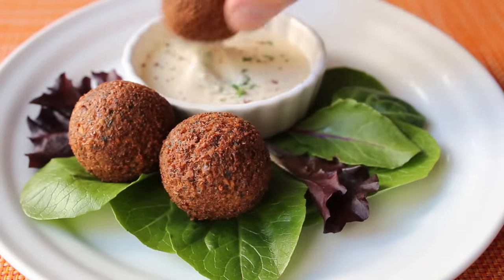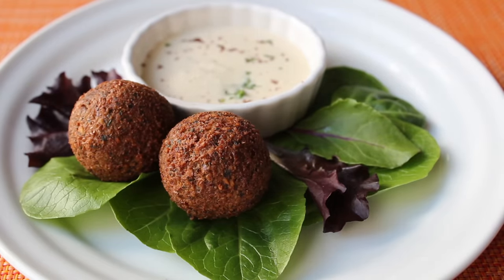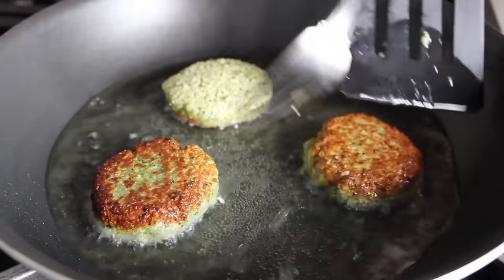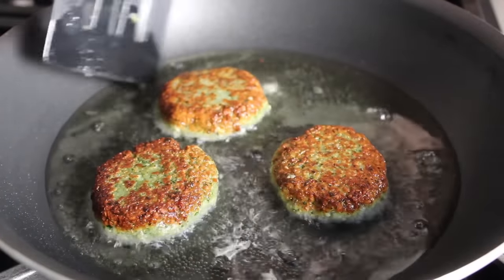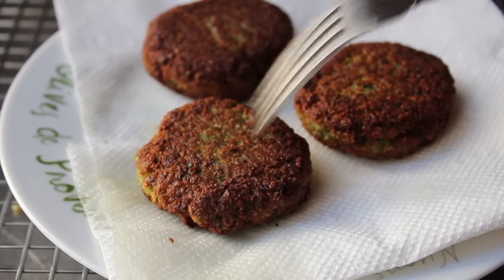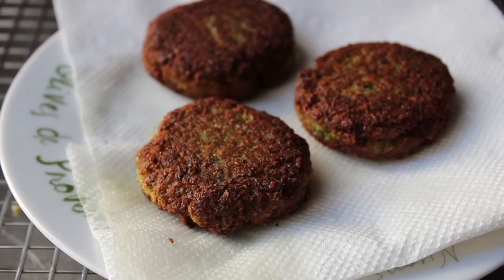I hear you out there — those look amazing, but Chef John, I don't have a deep fryer, there's no way I could do these. Well, I've got some great news: you don't need a deep fryer. Instead of making balls, just flatten them out into patties and pan fry them for a couple minutes per side. It works beautifully, and they really do come out just as gorgeous and just as crispy. Not only does that technique work, but if you're going to toss yours into a pita to make the traditional falafel sandwich, that shape actually works better.